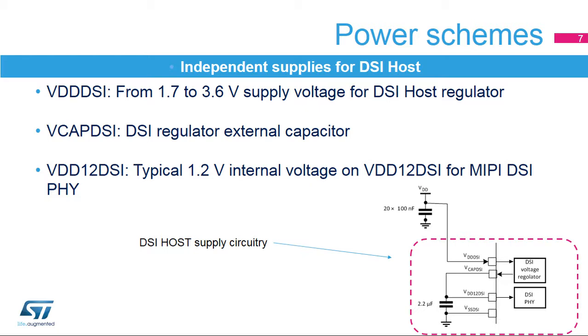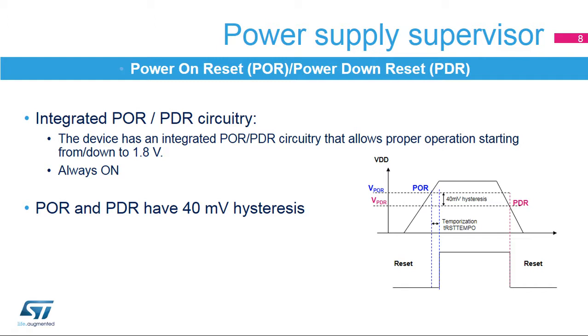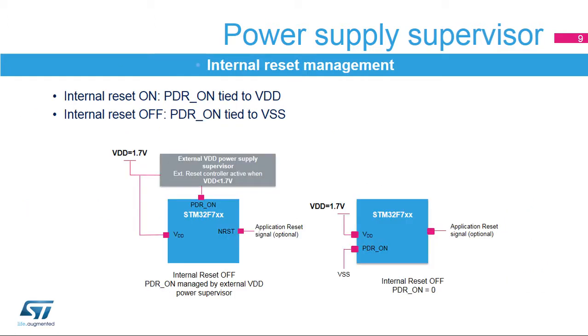The STM32F7 has an integrated POR-PDR circuitry that allows proper operation starting from 1.8 volts. The device remains in reset mode when VDD/VDDA is below a specified threshold without the need for an external reset circuit. The hysteresis between power-on threshold and power-off threshold is 40 millivolts. After reaching the power-on threshold, the reset line is kept low for a temporization time and then released. The internal reset controller monitors VDD and releases the reset signal when supply reaches 1.8 volts. It can be disabled by connecting the PDR-ON pin to VSS.